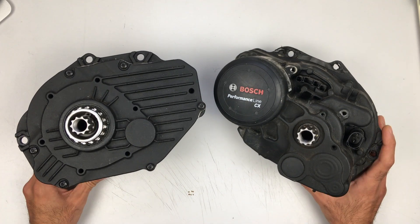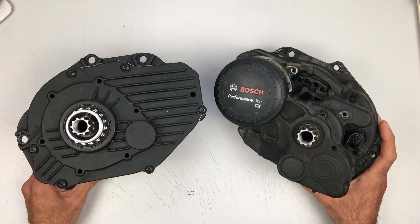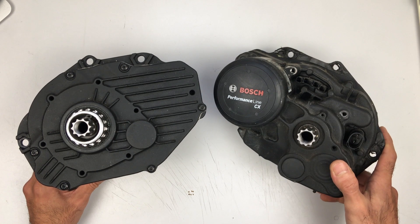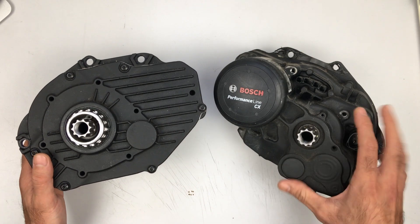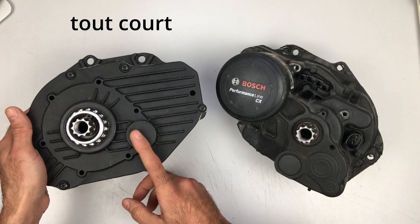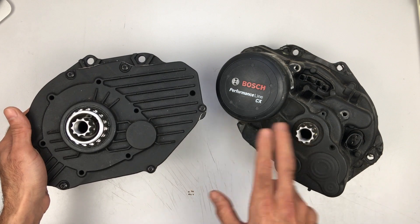Hi everyone, hope you are doing well. Today, as you can see in front of you, there are two Bosch mid-drive motors. This one is from my bike which I've taken off the other day. This is the Performance CX line, and this is an almost identical one but it is the Performance line without the CX. Supposedly this one is a little bit less powerful than this one.